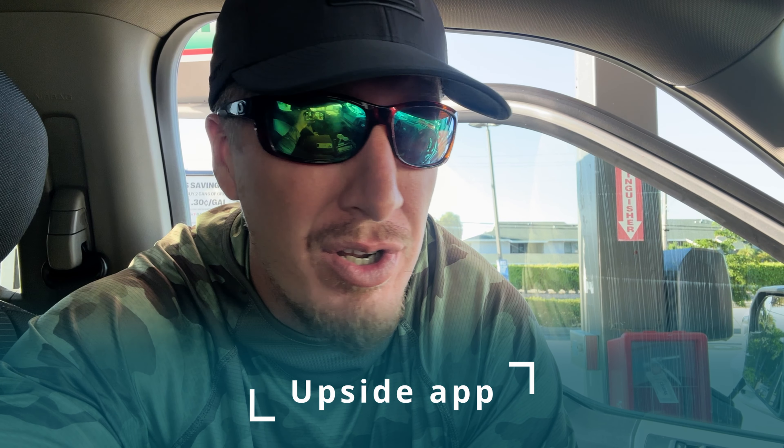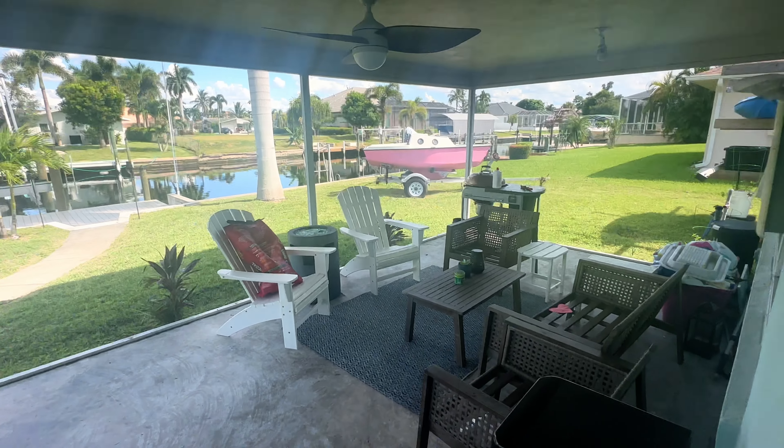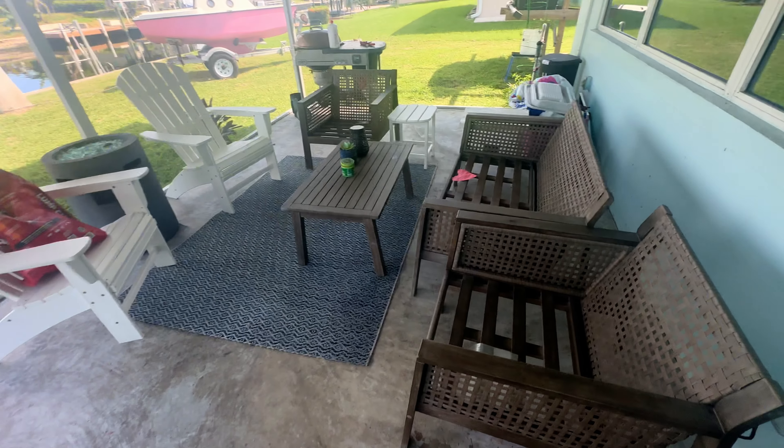If you guys need discounts on fuel, check out the Upside app — link down in my description. You save like 20 cents off a gallon on average and you'll get a bonus ten dollars, basically giving you free money. There's a link in the description which saves you money on gas and groceries.